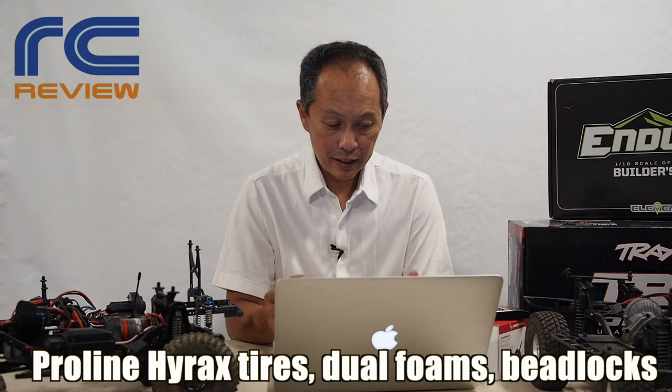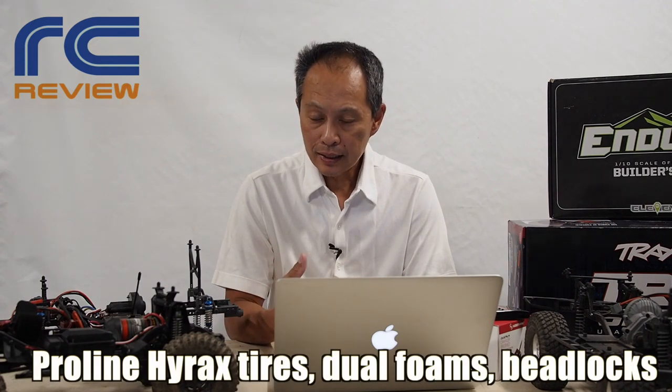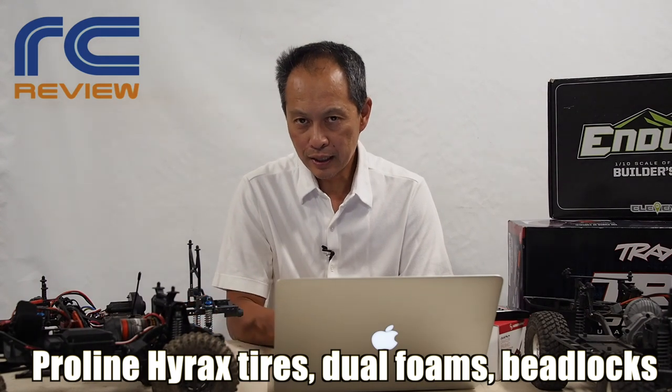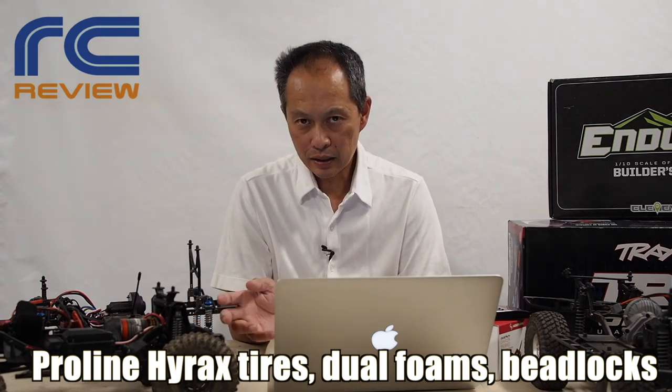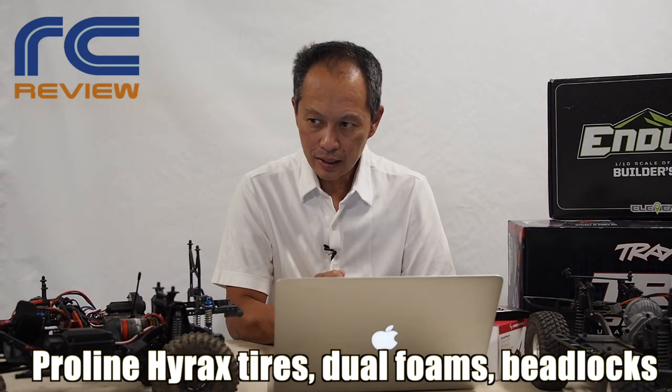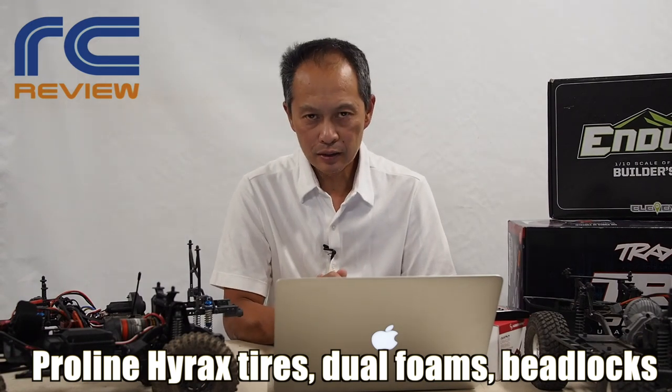We'll go with the ProLine Hyrax again, or ProLine KM3 tires in Predator compound — the softest compound they have — in dual-stage foams, so you have good side-hilling, and metal bead locks. All in all, this is going to cost you about $600 in components. Add the price of your kit and you're coming out at $800 or so — that's the high end.